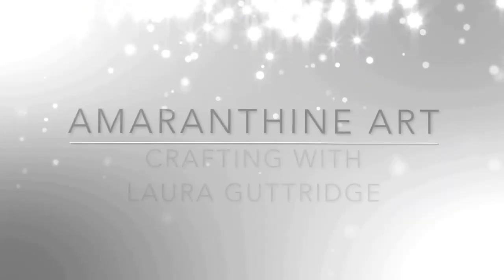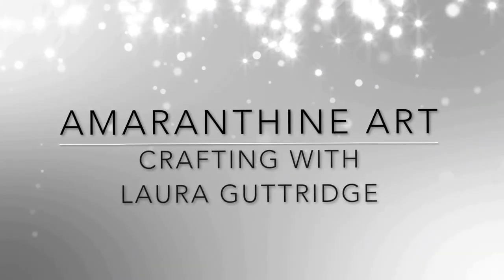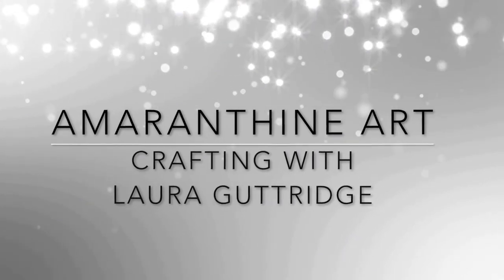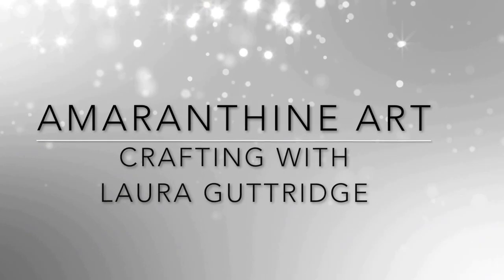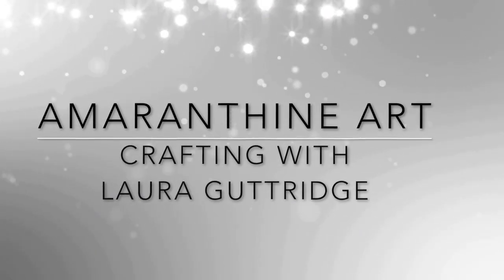Hello and welcome to Amaranthine Art. Today I'm going to be creating a card using the February 2017 Simon Says Stamp card kit. I'll do a quick run through and then we'll get started on the card.